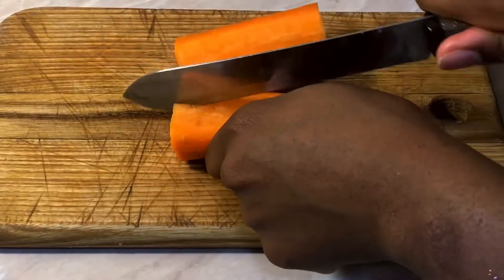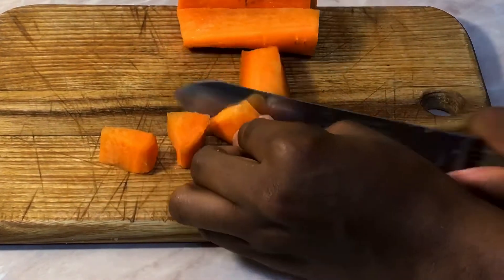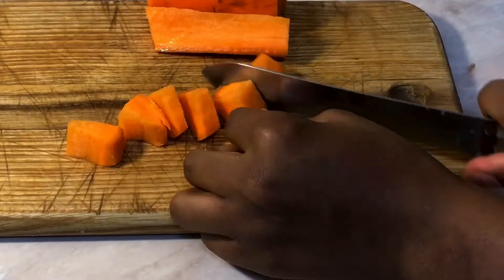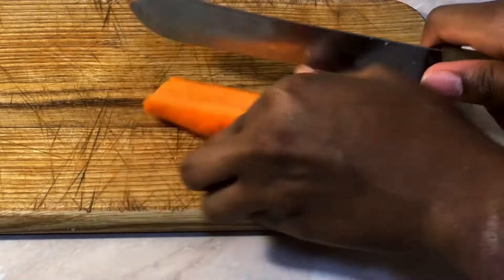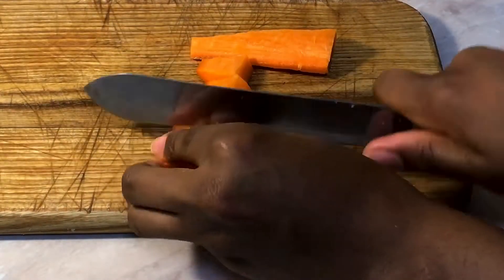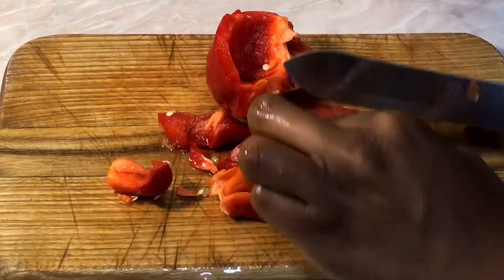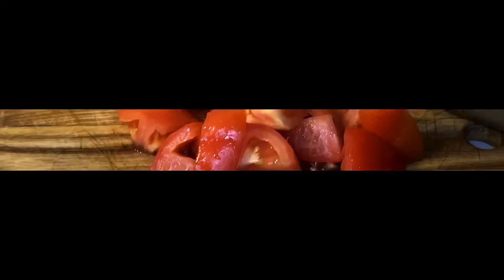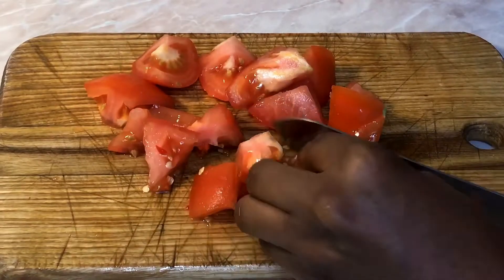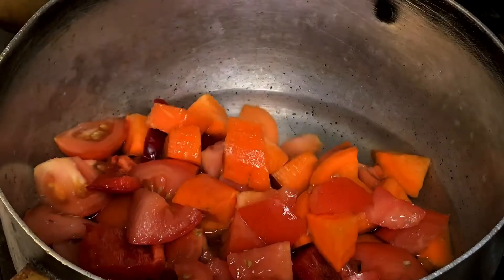For the pizza sauce, we're going to be needing carrot, tomatoes, and pepper. What I'm basically doing right here is chopping my carrot into smaller bits. Next is my bell pepper — I'm also chopping it into smaller bits. Then my tomatoes. The reason why I'm chopping everything into smaller bits is that it will ease the blending process.